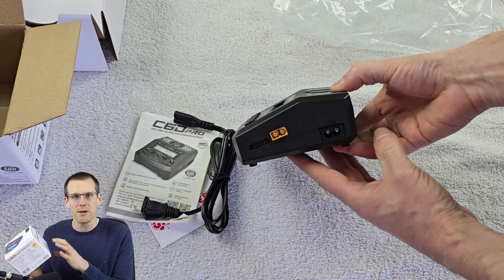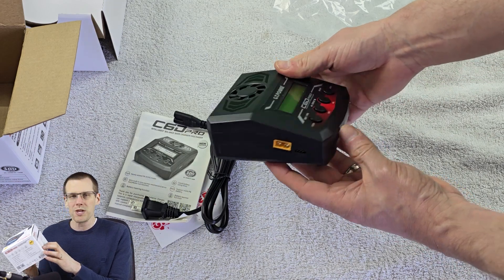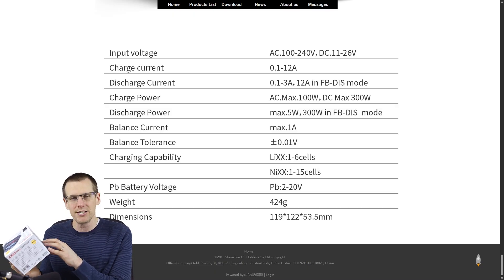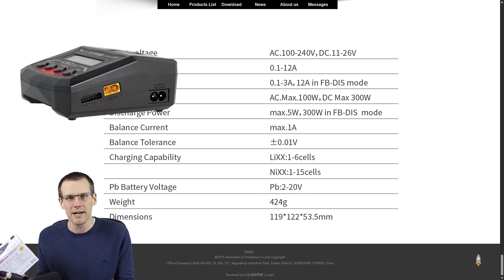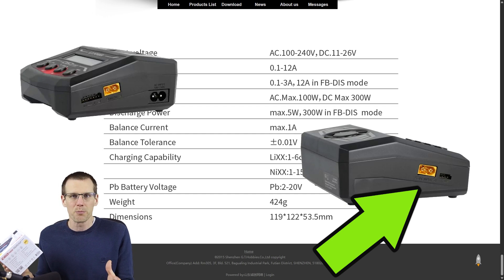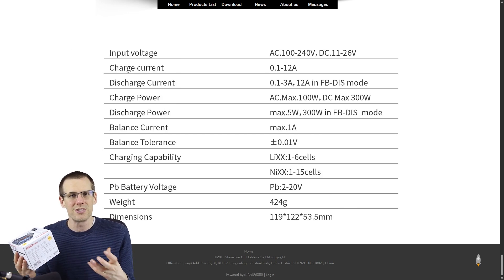These packs can be fairly power-hungry when charging fast. For the discharge power, you're limited to 5 watts. However, in FB-DIS mode, you can take power from the battery pack plugged into the main battery side and discharge up to 300 watts into another battery pack. You plug a high cell count, high-capacity battery into the input side, and you'll have plenty of room to store and recycle that energy.